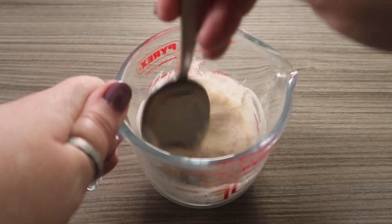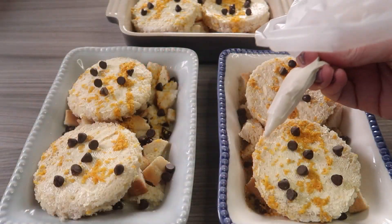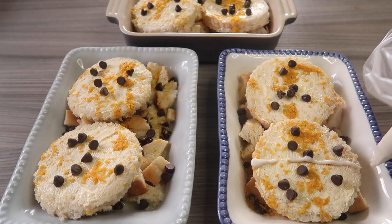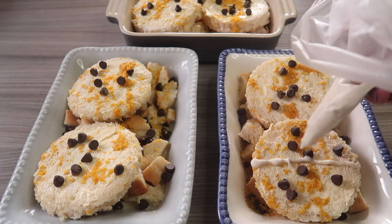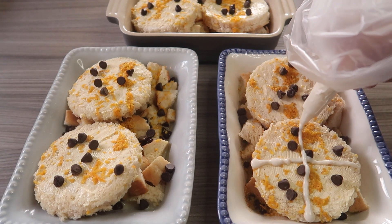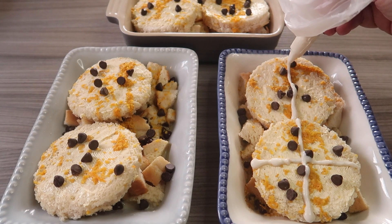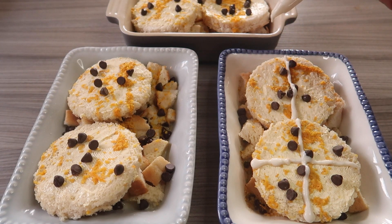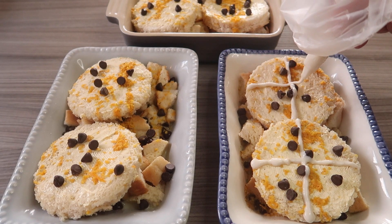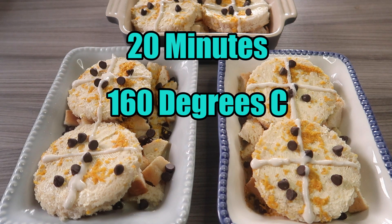In a little bowl, mix your flour and two tablespoons of water into a paste. Pop it into a piping bag and pipe a little cross with this flour and water mixture on each of your circles of bread — this makes it look like a hot cross bun. Once that's done, pop them in the oven for about 20 minutes at 160 degrees C.